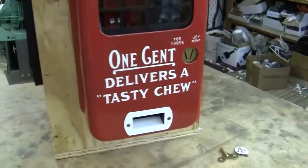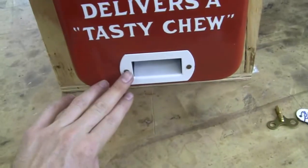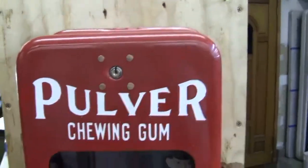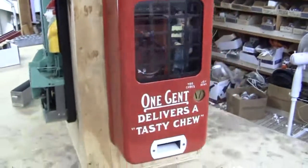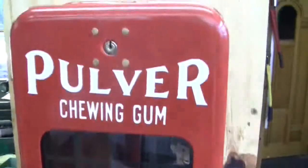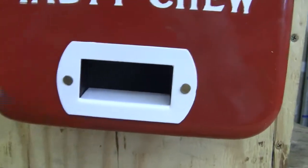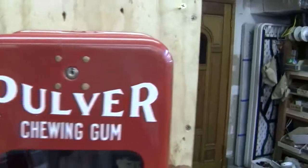Everything else other than the stop sign, the cop, and the screws on the outside is original. The case is original, the mechanism is original, the back door is original, and the lock is original to the machine. It's stamped number 3 in the back, and the lock takes a number 3 key.